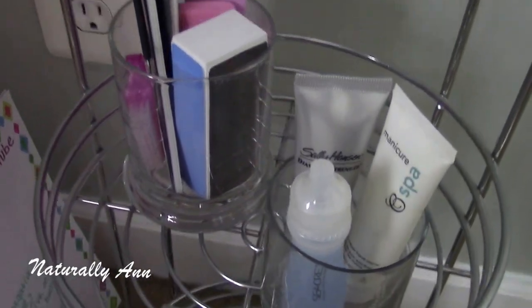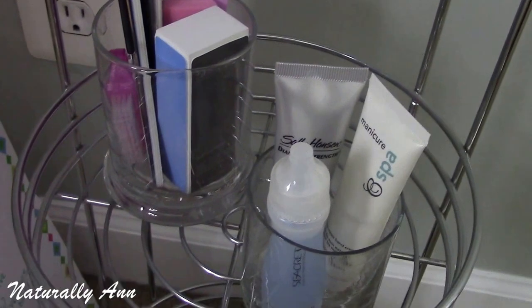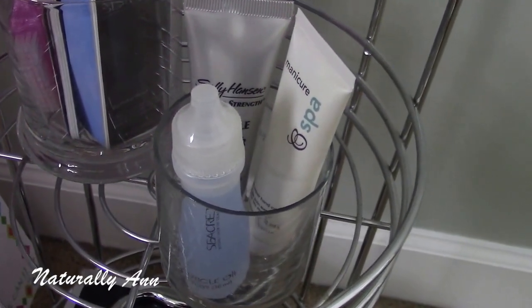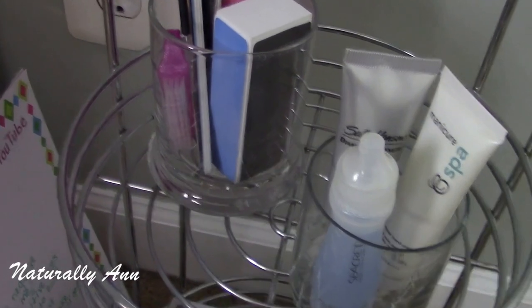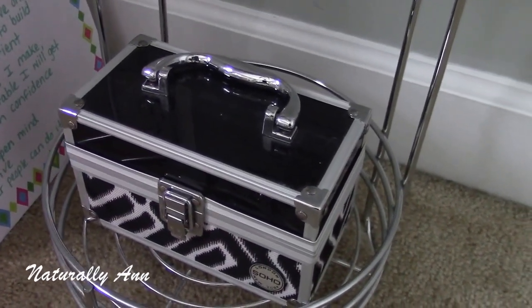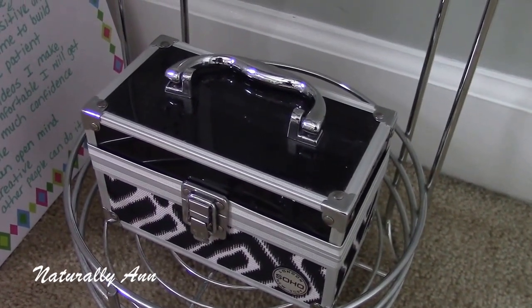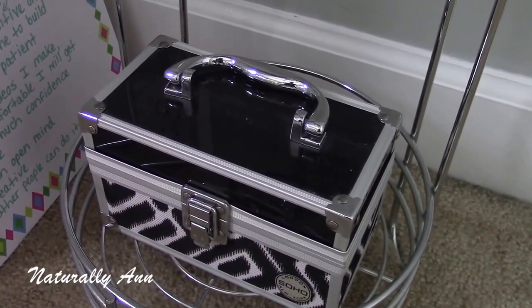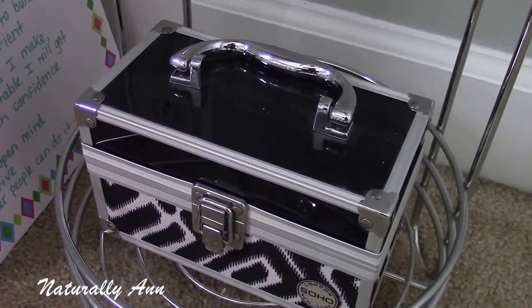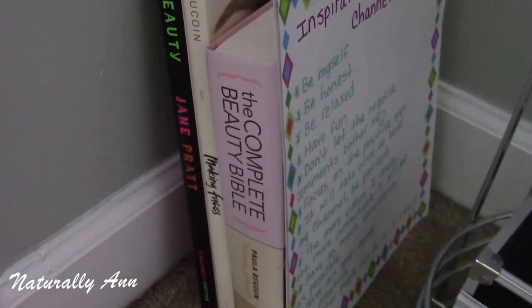The third shelf has just some nail supplies — the usual nail files, buffing tools, and some cuticle cream and hand cream. I use glass jars for those as well. The bottom shelf has more nail tools — more for cutting and filing, nail clippers, and nail scissors. I thought those were better stored in something covered, so that's why I have them in there.